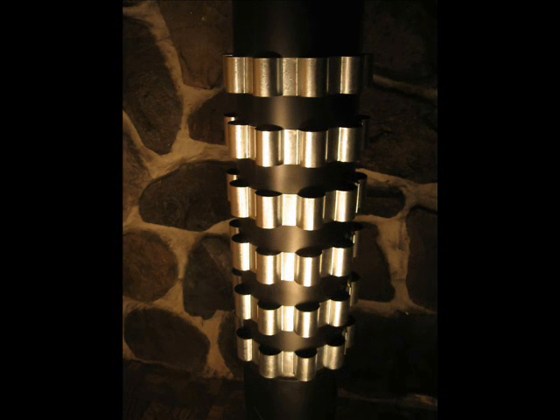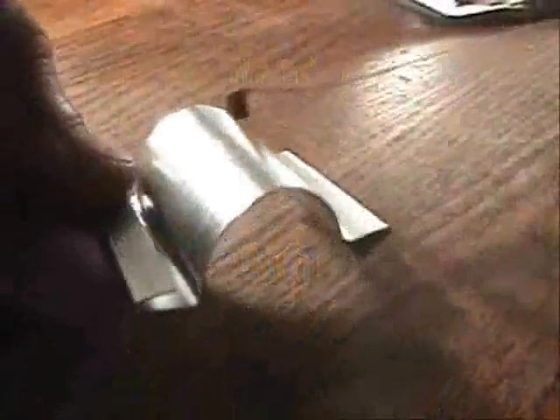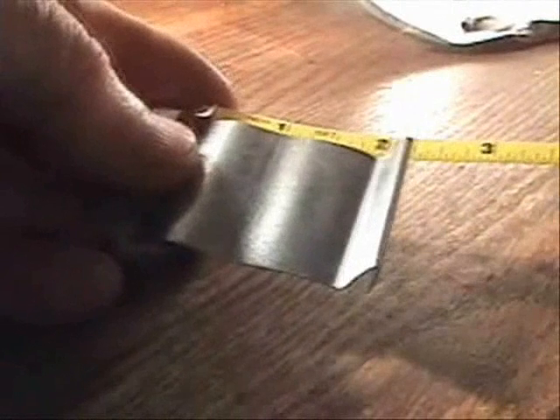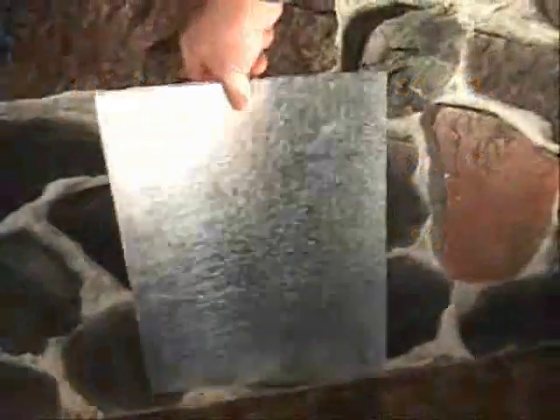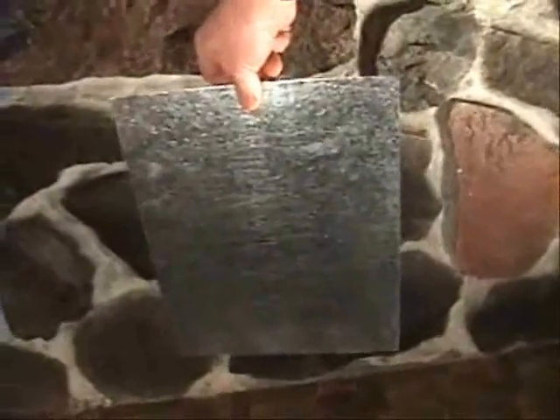How much heat do the rings capture? Let's look at an example of a six-inch diameter set of rings — they're sold in sets of six. Each loop is one and a half inches wide by two inches long, that's three square inches. Since there are ten loops in each ring, that's thirty square inches per ring, and since there are six rings, that is one hundred and eighty square inches of sheet metal just in the loops.